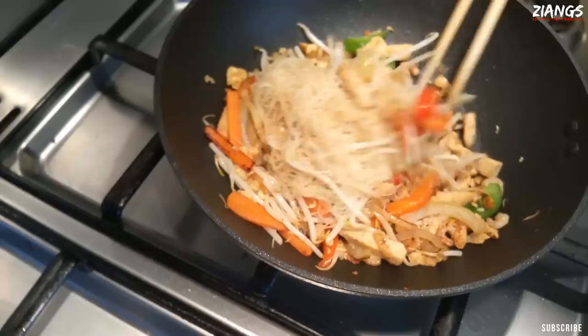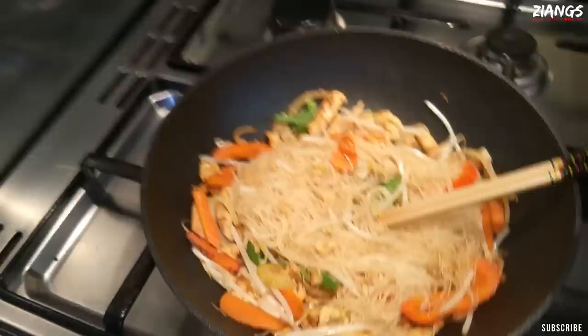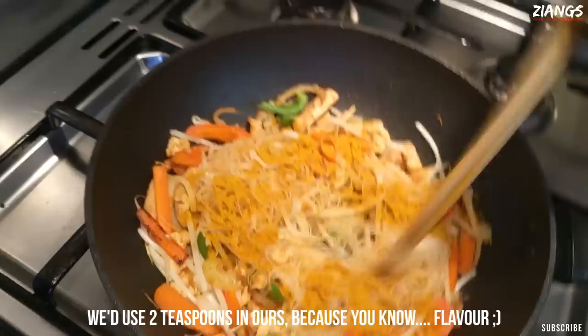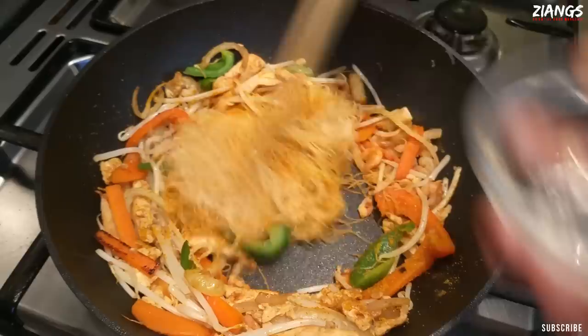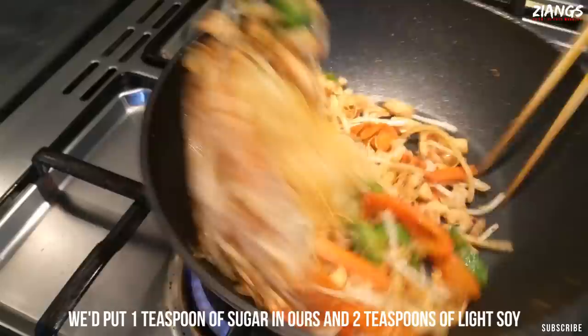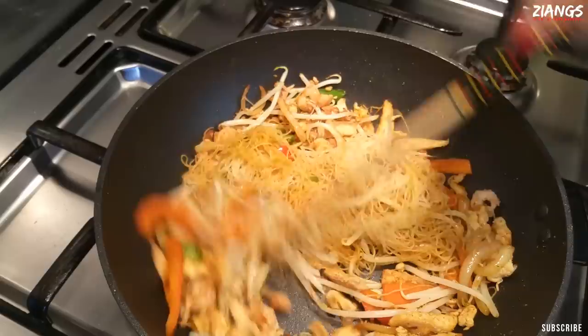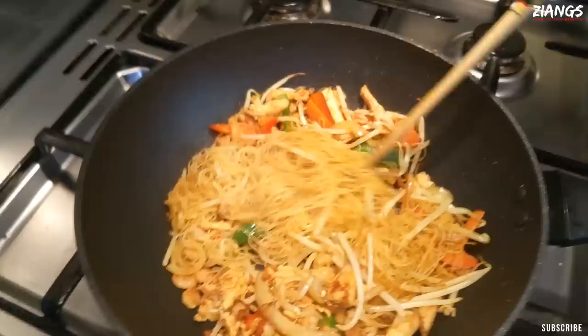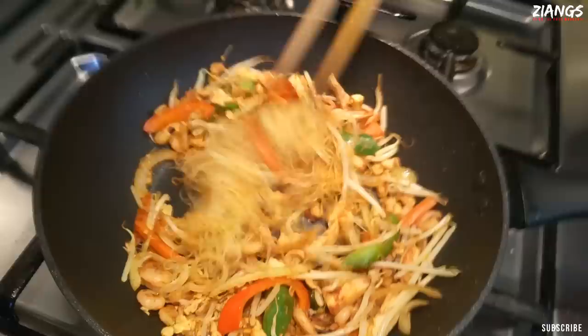Now for the curry powder — Eastern Star — you only need a tablespoon. Sprinkle it over, maybe a little bit more depending on how spicy you like it. Too much and it will go bitter. You don't want to put the curry powder in too early because it will burn, and burnt curry powder is awful. A little bit of sugar. Just a drop of dark soy — you don't need much, it's just for a little bit of colour. And there we go — ready to serve.